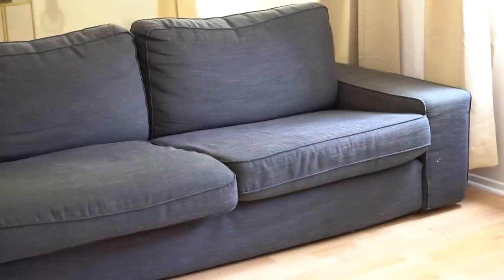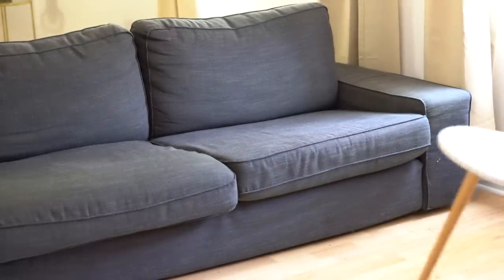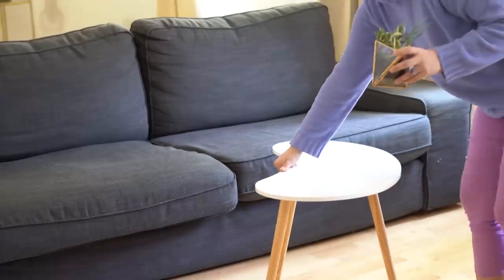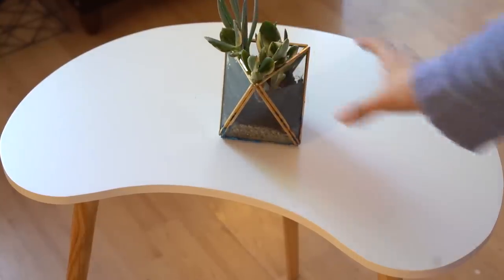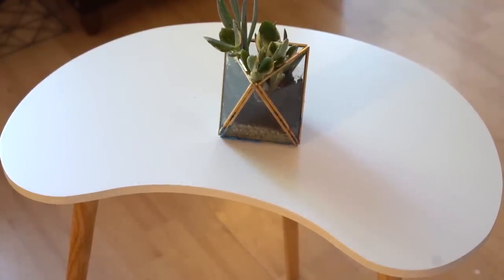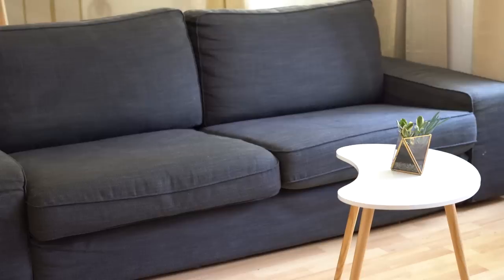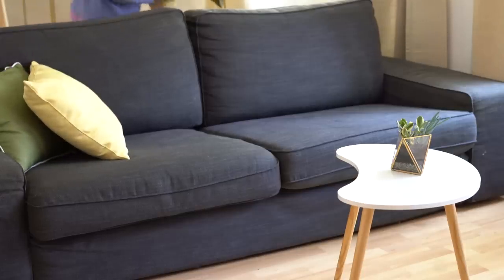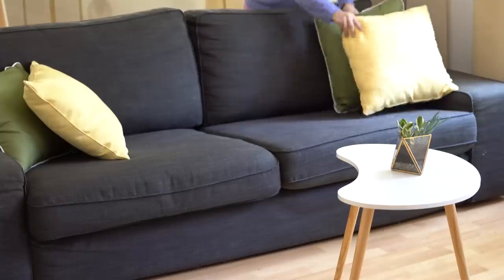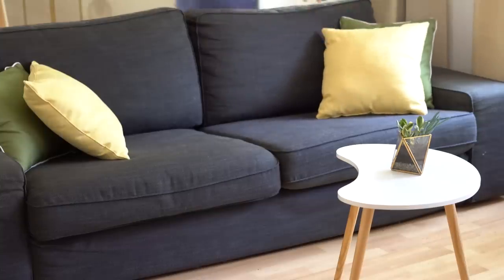For the living room, I already have this mid-century modern shaped couch, which is great. So right in front of it, I am placing this white and light wood boomerang-shaped table with a gold plant terrarium to add more fun geometrical shapes to the area, and to also give the darker wood furniture a fun contrast. For the couch, I am topping it off with green and yellow pillows to brighten up the sofa area, and also to stay true to the famous 1950s color palette.